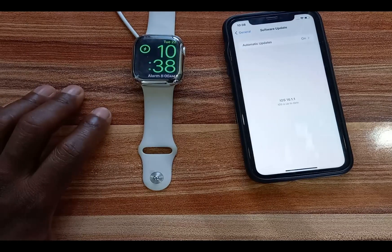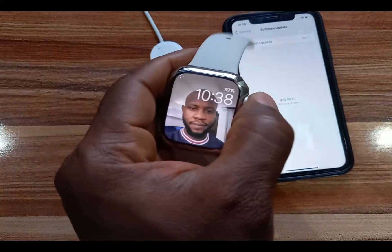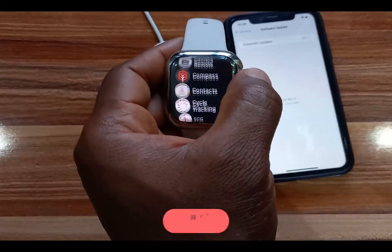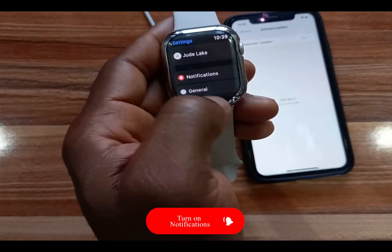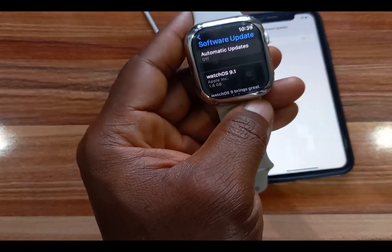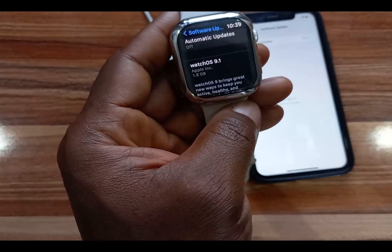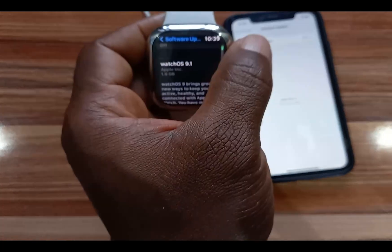You can do this from the Apple Watch or from your iPhone. On the Apple Watch, go to the Settings app, then General, then Software Update. You can see here I've already downloaded WatchOS 9.1 — this file is quite large at 1.8 gigabytes.